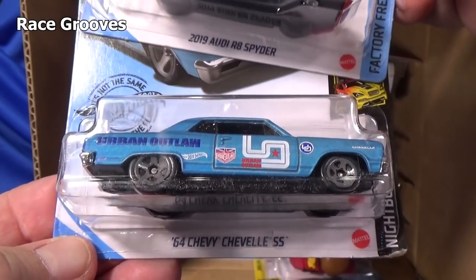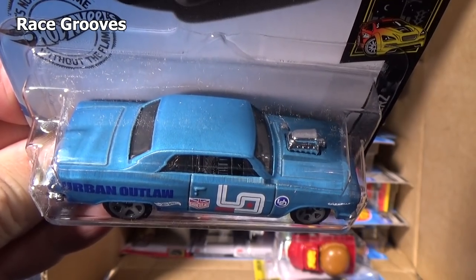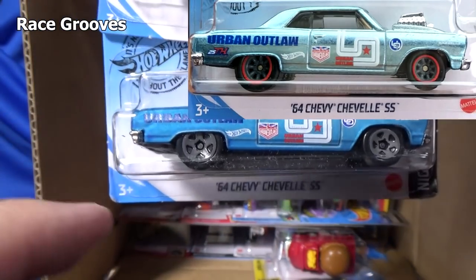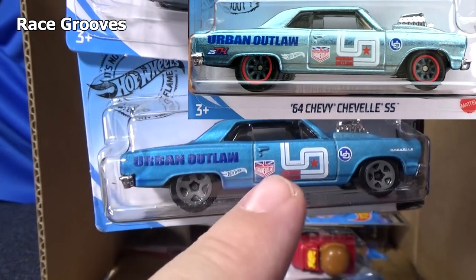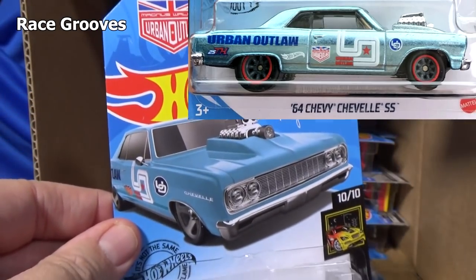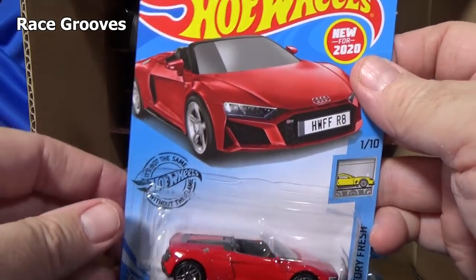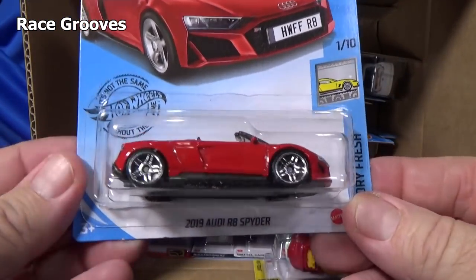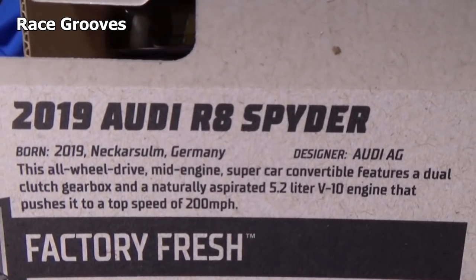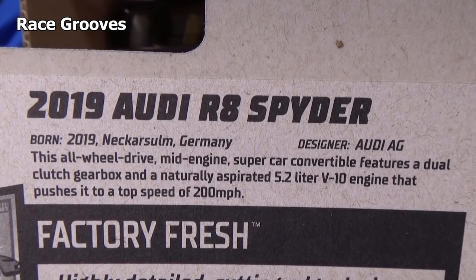Below it you have the '64 Chevy Chevelle SS. In one of the 2020 cases, this was a super treasure hunt — it had a TH logo, nice spectra flame paint, and rubber tires. Would have been nice to get that, but I was not lucky. I only got one super treasure hunt last year; you can find it in my case unboxing — I have a super treasure hunt case unboxing playlist.